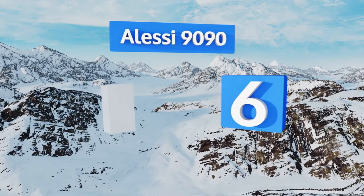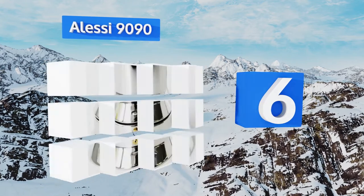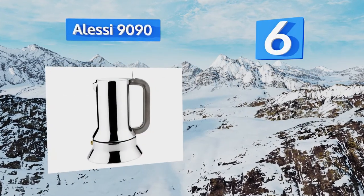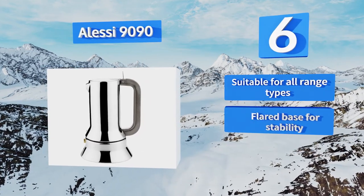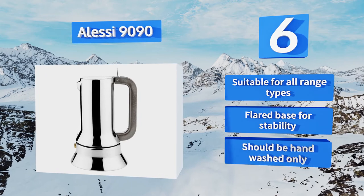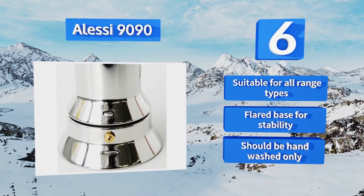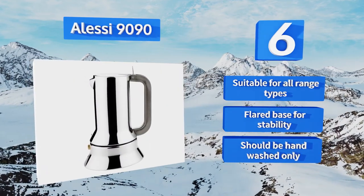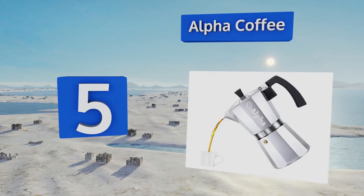Moving up our list to number six, the Alessi 9090 is painstakingly crafted in Italy and designed to last a lifetime. It is much pricier than most other options simply because it's better quality, with an 18/10 stainless steel construction and a three-stage filtration system. It's suitable for all range types and has a flared base for stability; however, note that it should be hand-washed only.